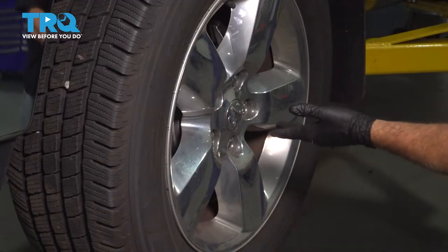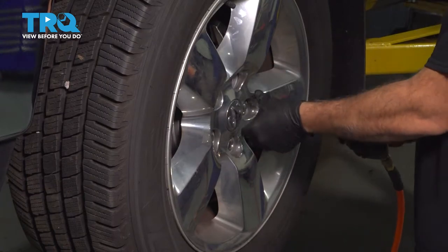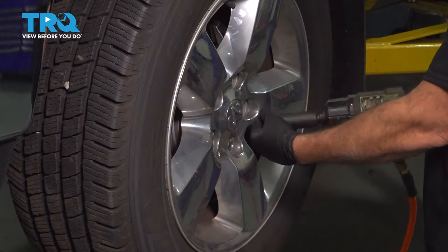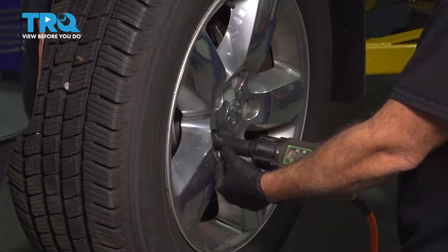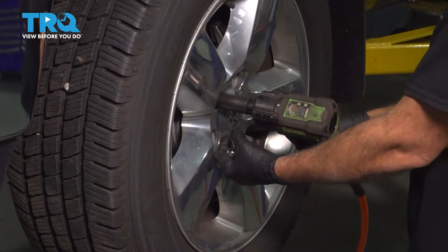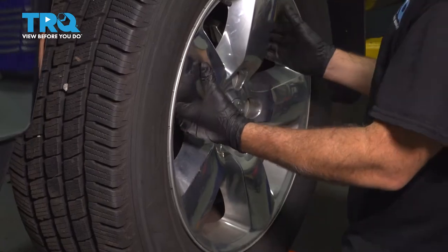Using a 22mm socket, let's go ahead and remove our lug nuts. Let's go ahead and remove our wheel and set it aside.